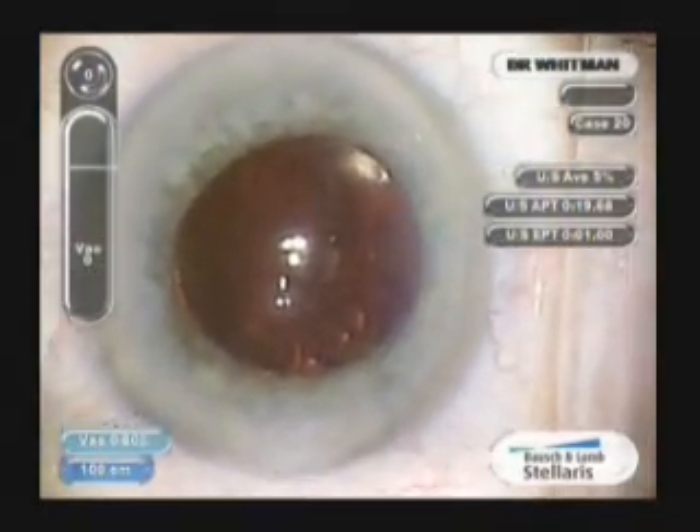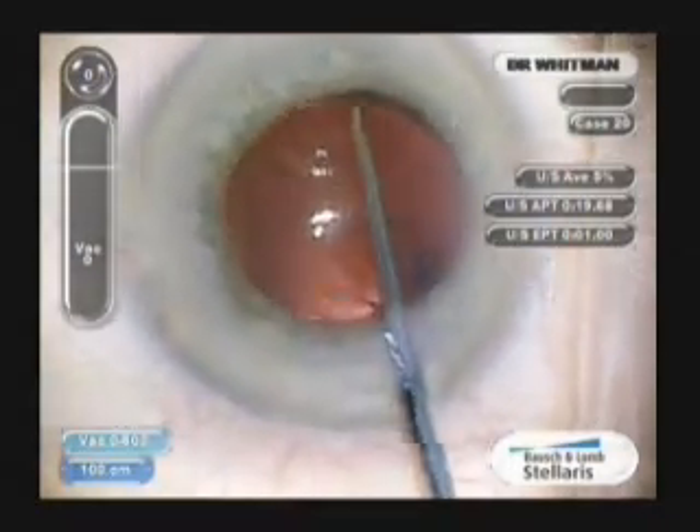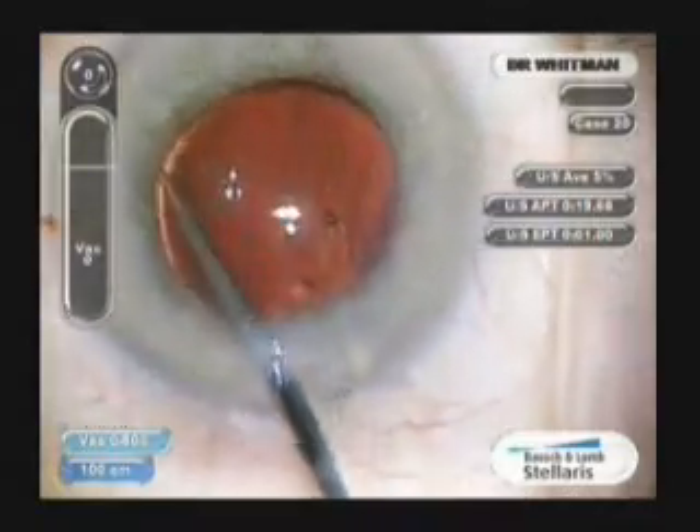The lens can then be turned in any direction, and you'll see the lens self-centers extremely well.